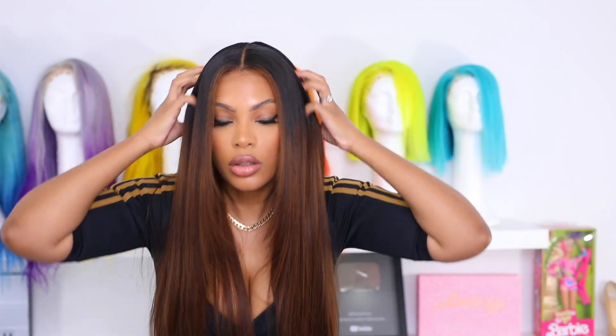Their wigs are very beginner friendly — when I say beginner friendly, I mean you can take it out the box and put it on your head and that's it. I did not have to bleach the knots on this wig at all, and I didn't have to do anything to the lace. This is real Swiss lace, which is pretty much the best lace there is. HD lace is also real Swiss lace, however HD lace is kind of a gimmicky name — there's fake HD and real HD, and the real HD lace is actually the real Swiss lace.